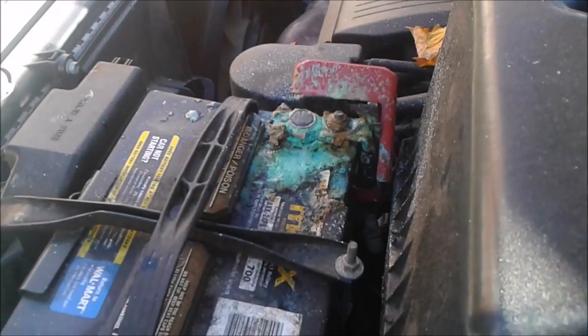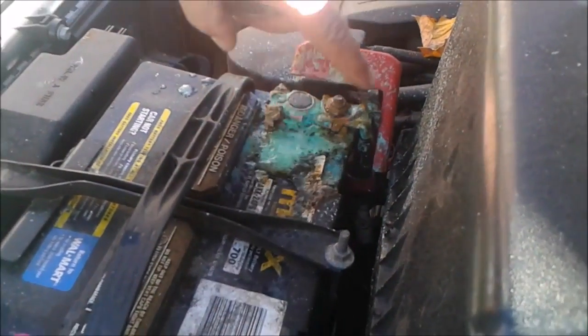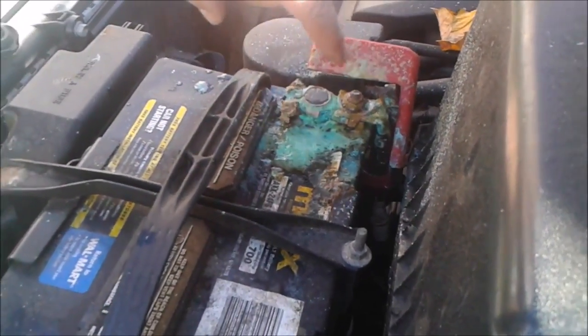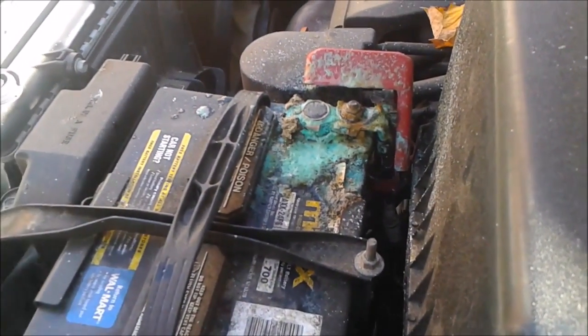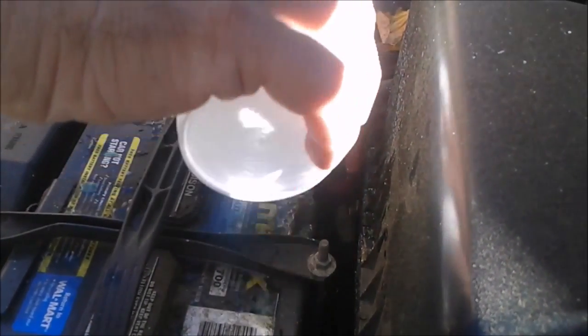Now after a couple of minutes, as you can see — by the way, this oxidation or corrosion is extremely poisonous, so don't touch it. I'm going to wash it with water. You can see the copper here, so I'm going to clean it a little bit with some tools.